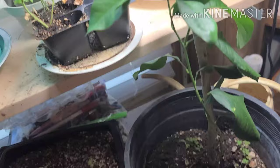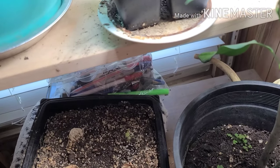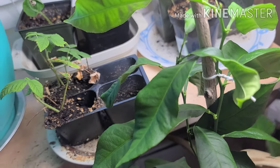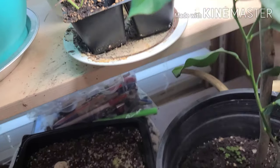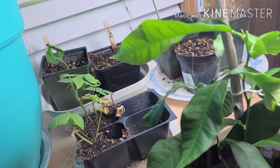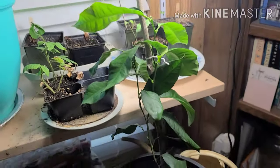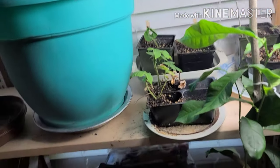My lemon tree is doing really nice. I'm wondering if maybe by next year it'll produce lemons — I don't know how many years it takes, but this is its second year, so no lemons yet. But it's growing and it loves being under this grow light — that's really what it loves.